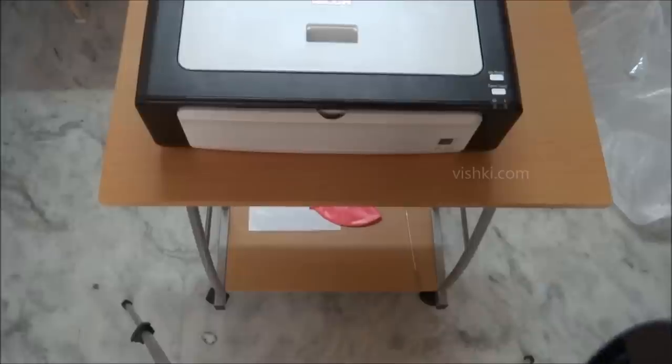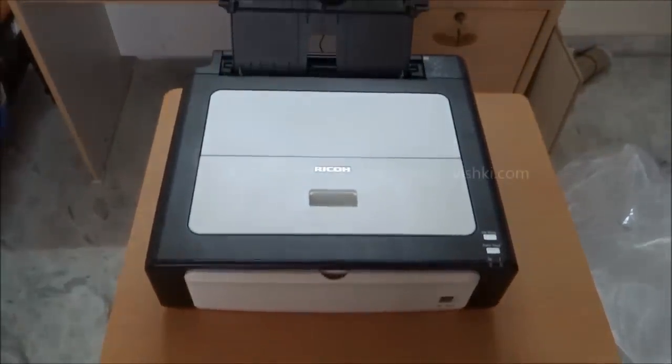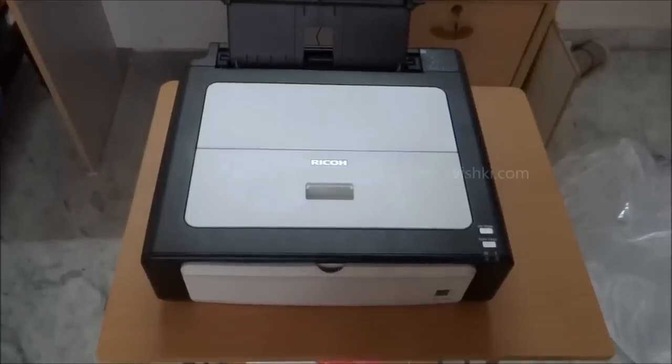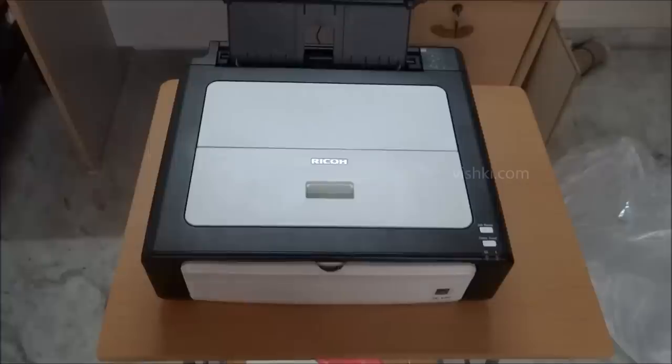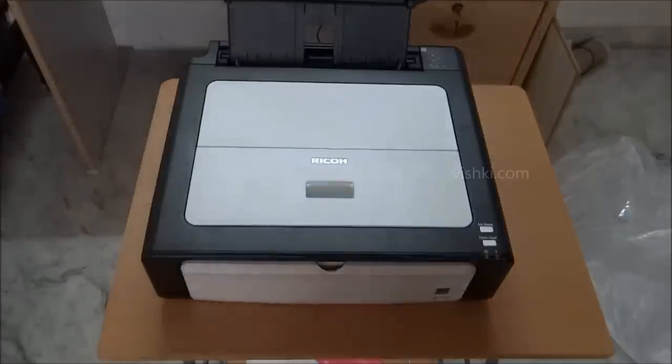Ricoh says it is the thinnest laser printer, with a height of around 12 cm, 40 cm width and 38 cm depth. It may be thin but it comparatively needs larger foot space, and with the cable at the back and extended input and output trays, it takes up a large area on the table.